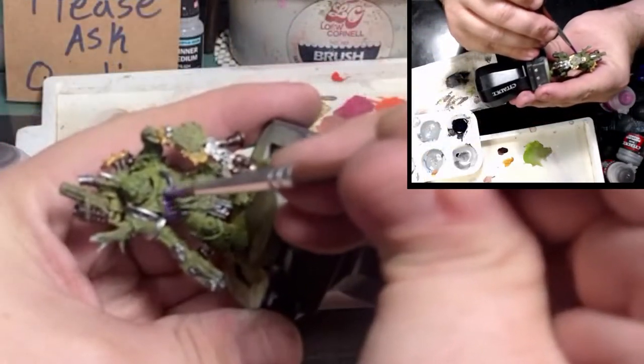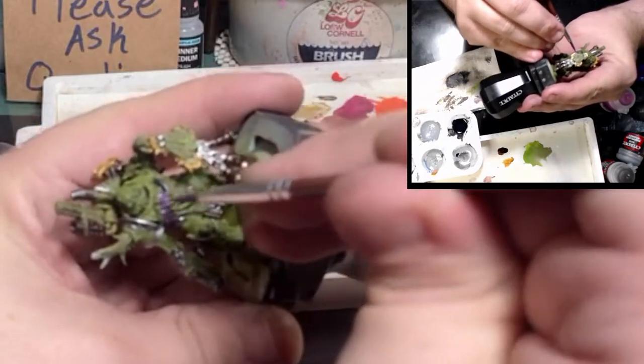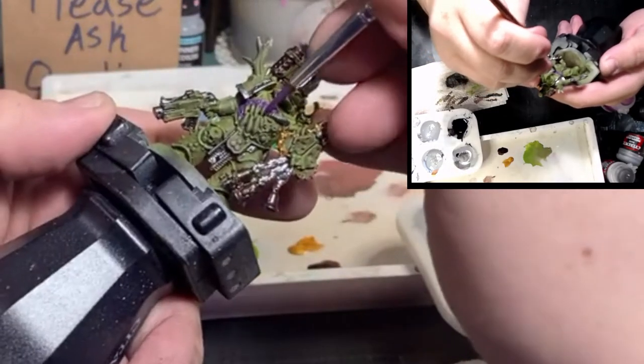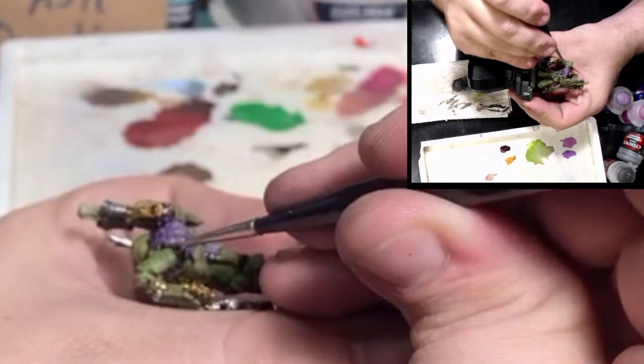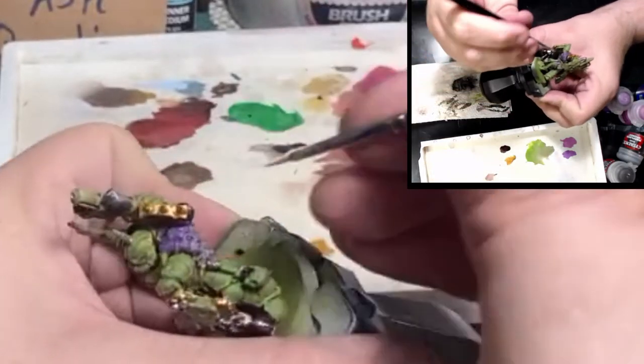For all the fleshy bits, I like to go in and do that with Xereus Purple or any kind of dark purple, then highlight by mixing in Kakophoni Purple. It's kind of like this monster-hide super-bright pinky purple, and you can blend that on up through the range to get all of your nice highlights.